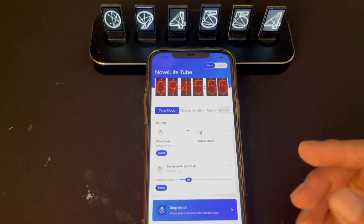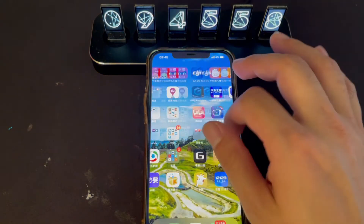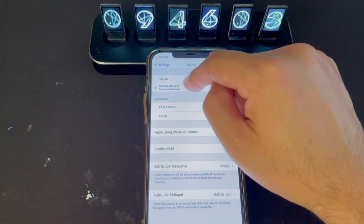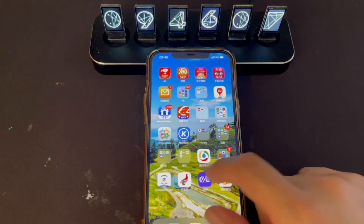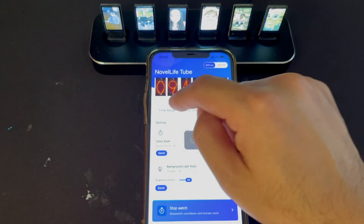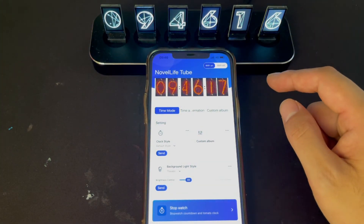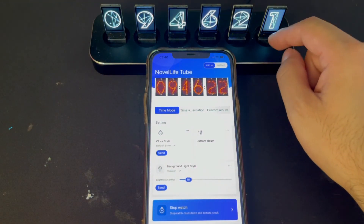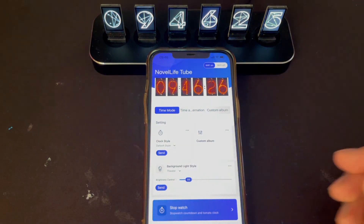This is the whole step. Some key points: first, you need to go back to the Wi-Fi settings and check if it's connected to the Nova Live Tube Wi-Fi signal. Second, open the app to check if there is a reaction from the Nova Live Tube. If no reaction, kill the app, disconnect the USB power of the Nova Live Tube, and do it again. Thank you.